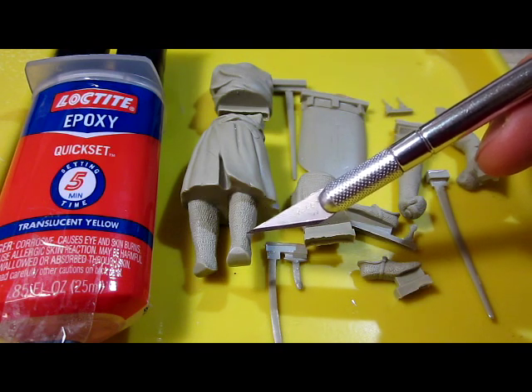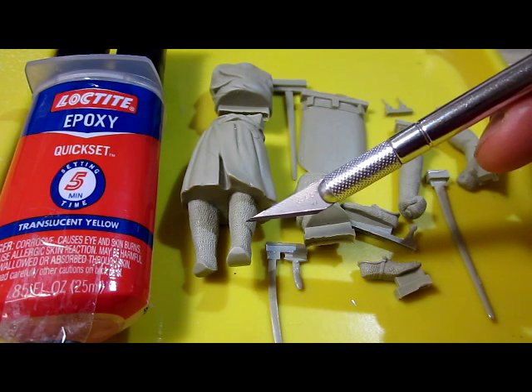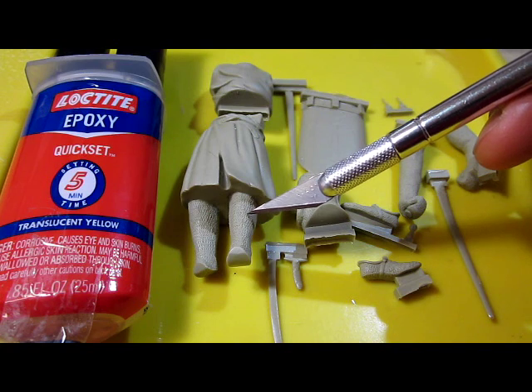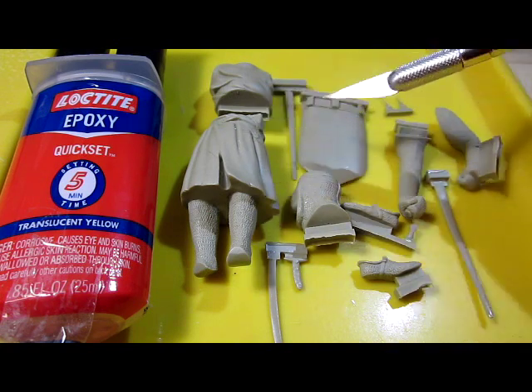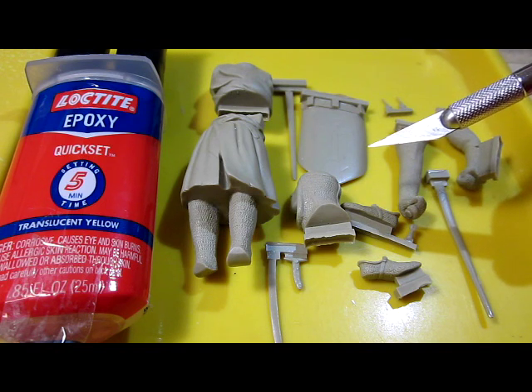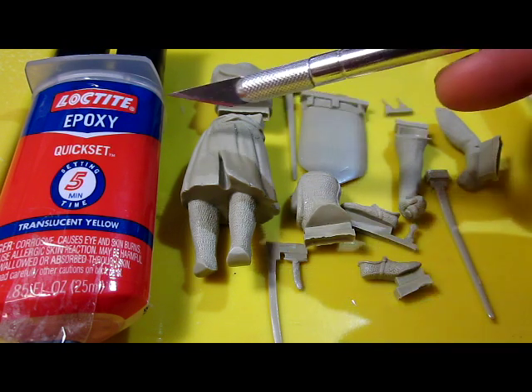The chain mail on this man's leg that I'm pointing at — you notice that the details are very very fine, not rough. Now since these parts are made out of resin I cannot use ordinary plastic model cements because they won't glue together. So either I need to use super glue or what I'm going to use today is epoxy glue.